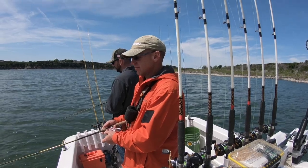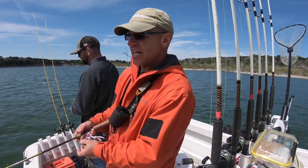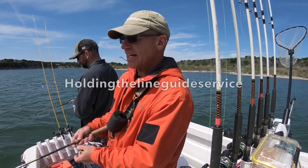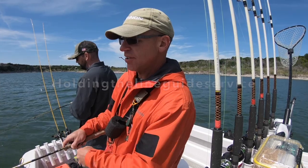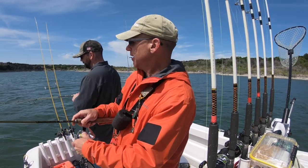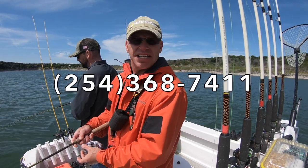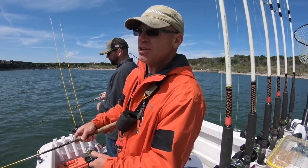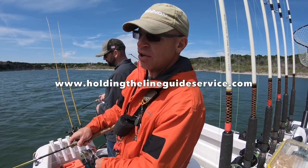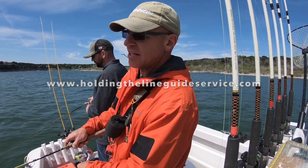If you want to go fishing, my business name is Holding the Line Guide Service. I fish year-round on Belton and Stillhouse primarily. My phone number is area code 254-368-7411, and my website is www.holdingthelineguideservice.com.